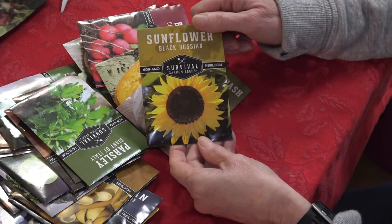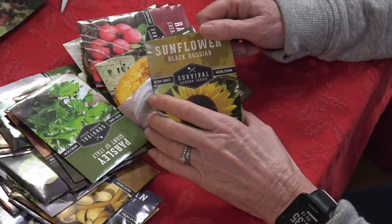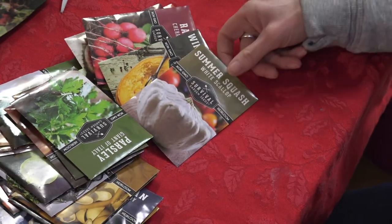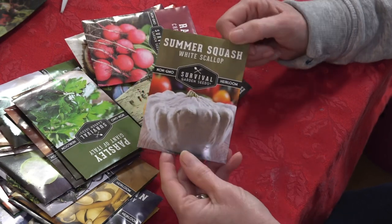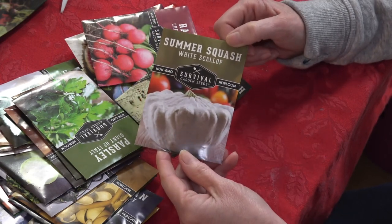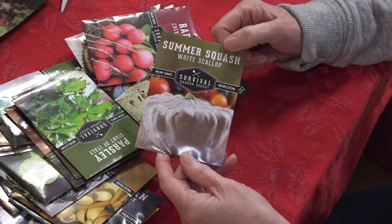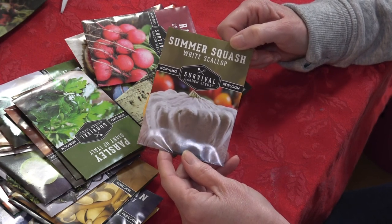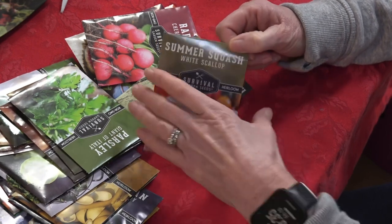Black Russian sunflower — we love to grow sunflowers out here and they do very well in our Texas heat. White Scallop summer squash — Pop is going to be excited about this because he's German and his mother used to grow a white squash; that's pretty much all they ever ate. They never really ate the yellow crookneck or the zucchini, so he's going to be very excited about this one.